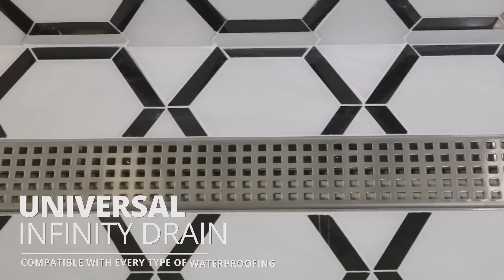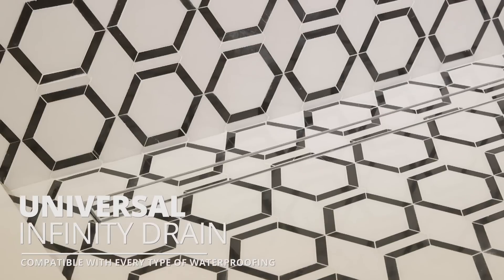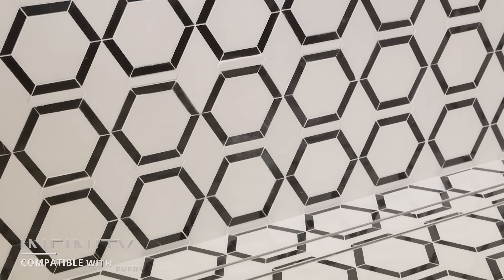The Universal Infinity Drain provides design-centric decorative options with an innovative installation method that is compatible with every type of waterproofing.